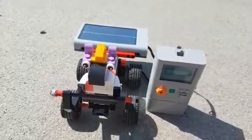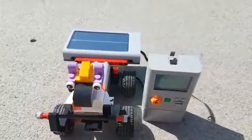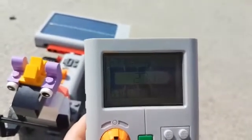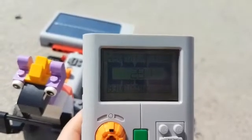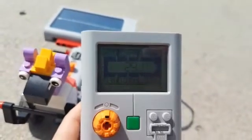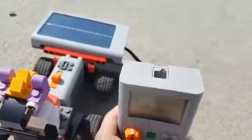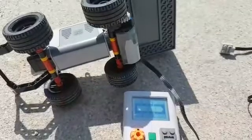Hello, today we have an experiment to test how the solar panel is working. I connected the solar panel to the energy meter to test the energy that will be taken from the Sun through that solar panel. Let us wait for a few seconds to take more energy. After a few seconds, I got some energy here in the energy meter.